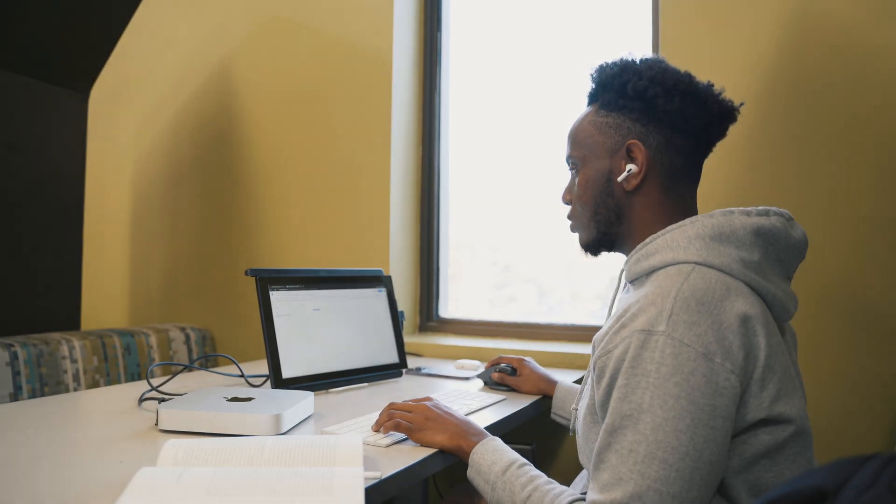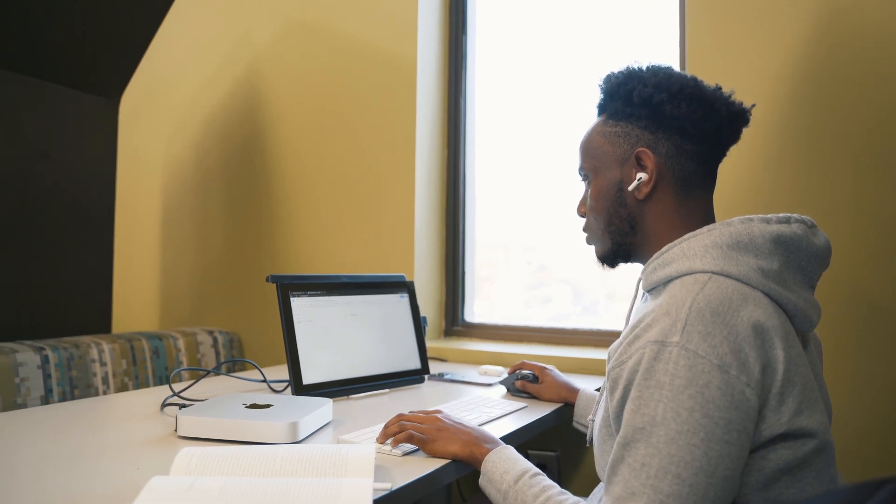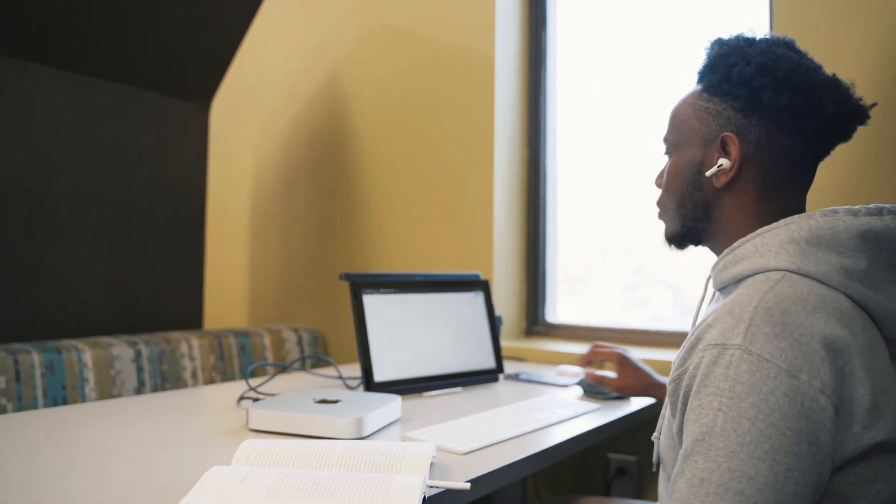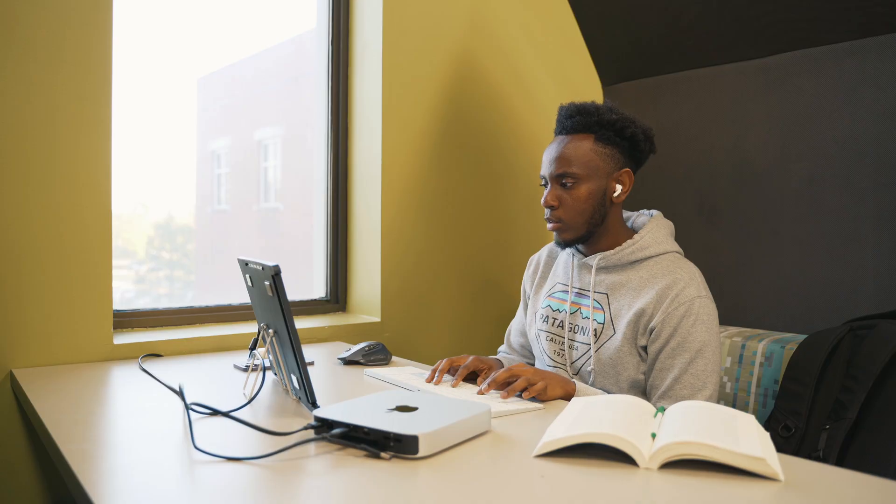Let's address the elephant in the room — this computer is ridiculously light. At 2.6 pounds, you won't have to worry about moving from apartment to apartment throughout your time at school. Obviously, in day-to-day life, you'll probably want to pair this with an iPad, laptop, or even a portable display so you can take notes in class, but I'd still give the Mac Mini an A for portability compared to other desktops.